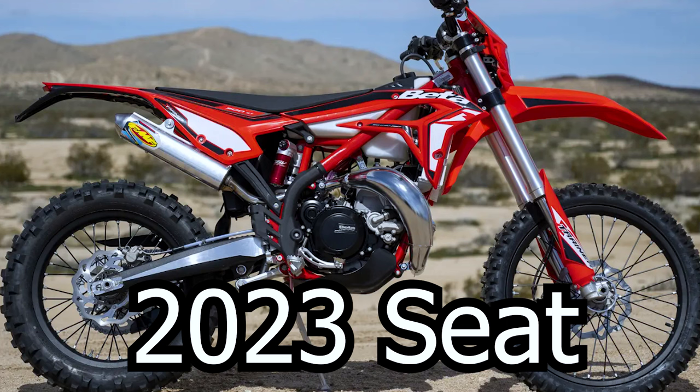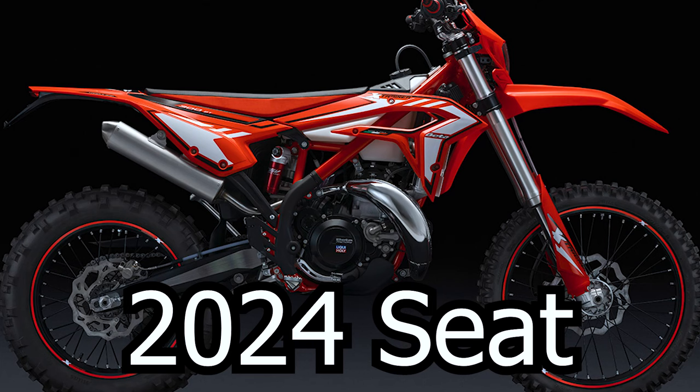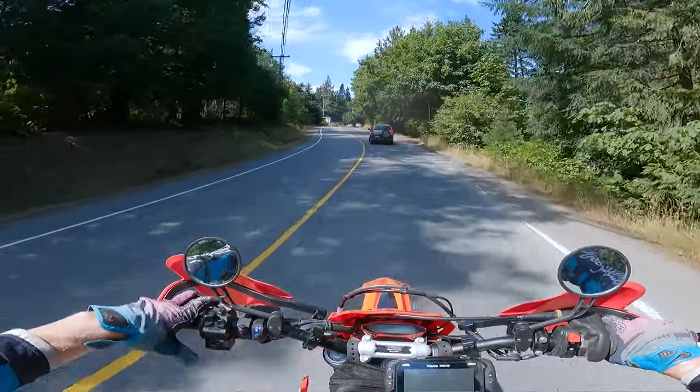This is the specific 2023 model, and in 2024 they did make a slightly softer seat with a bit more cushioning, but either way the seats on these bikes are just not it — really stiff, really uncomfortable. Not great to sit on, especially if you're going to ride it on the road. Since it is street legal, if you ride on the road your butt's going to be tired really quickly.